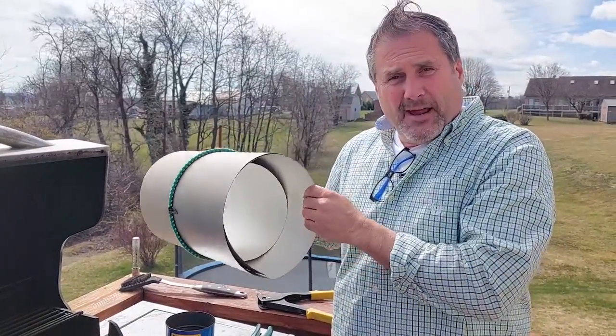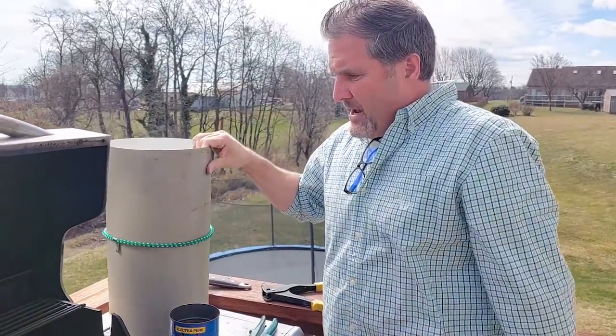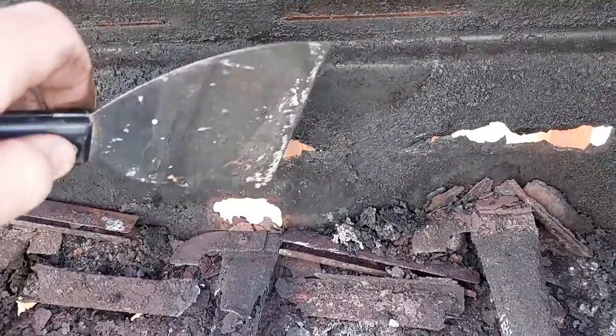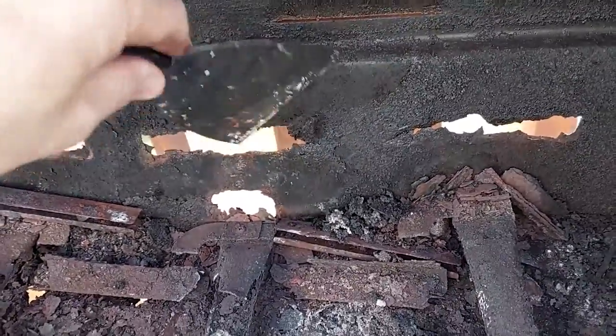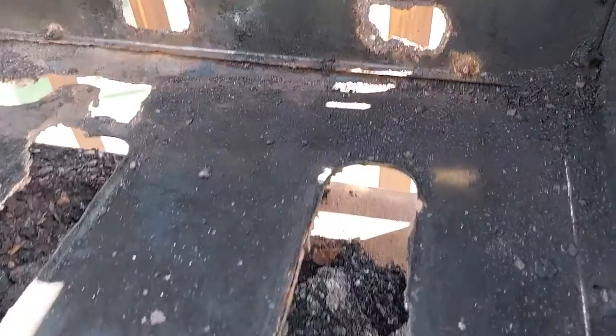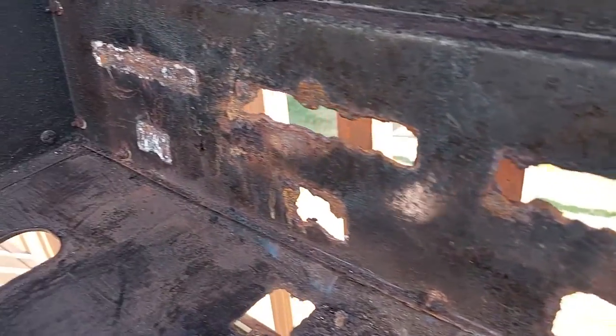We also have some old flashing that a friend of mine gave us to use for this project. Now we're going to go ahead and get a putty knife and try to clean out all this old grease, rust, and debris. Now we have everything all cleaned out — nice and clean, free of rust as much as we can get.